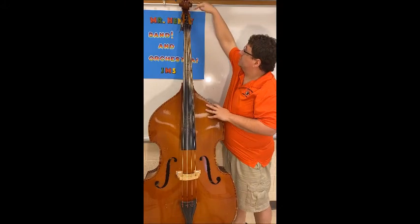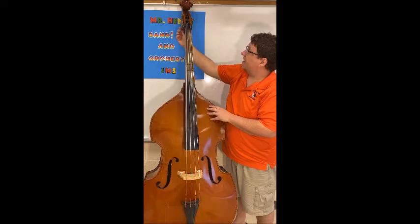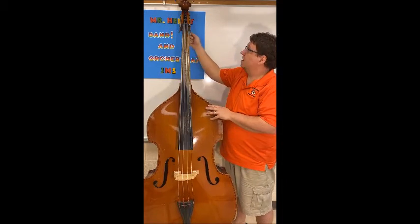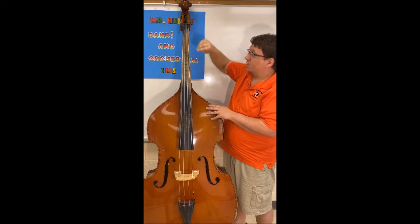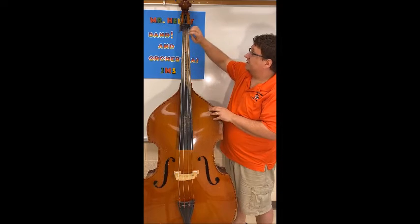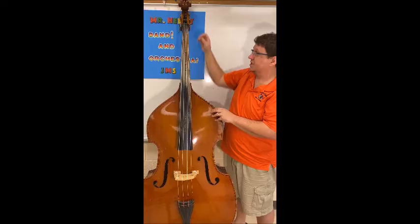At the very top we have the head, which includes the scroll and the peg box. On the bass, the pegs are actually a gear mechanism that you use to tune the strings. Then we have the nut, which lets the strings stay equidistant off the top of the fingerboard.